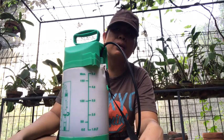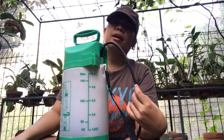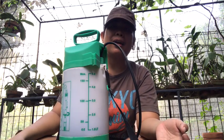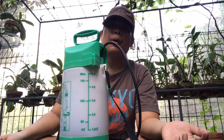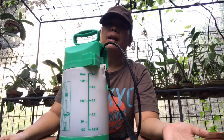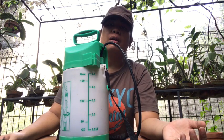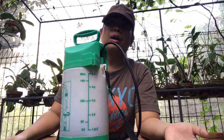Itu saja alat atau perlengkapan yang dibutuhkan jika kita ingin memelihara anggrek, tentunya beserta anggrek sendiri. Teman-teman bisa beli yang sudah di dalam pot; kalau pemula, aku sarankan beli yang sudah berbunga sambil belajar. Tapi kalau sudah lama, bisa nanti beli yang kecil, yang seedling atau yang remaja.